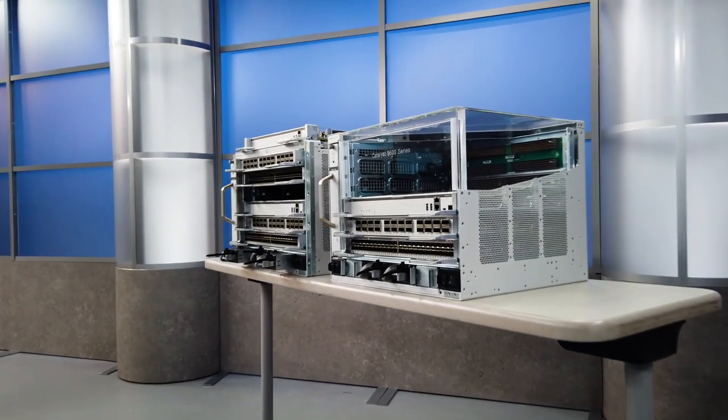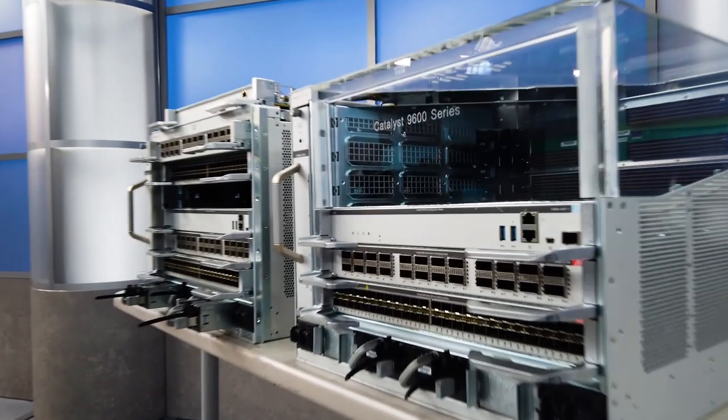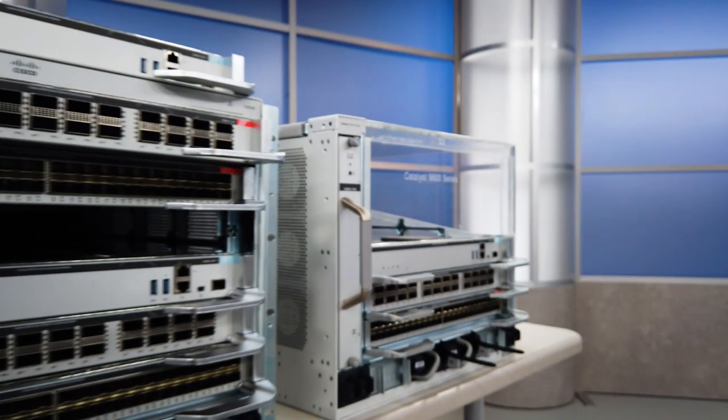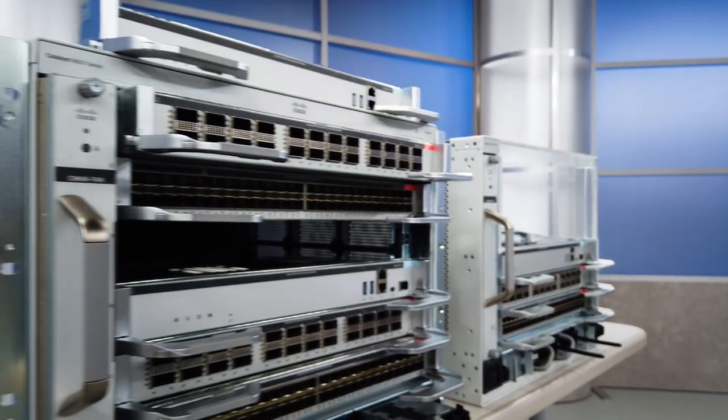Welcome back to This is IT. We're going to talk about something new that Cisco's coming out with — the Catalyst 9K. We have Rajesh here, who is the architect. Tell us about yourself, Rajesh. I'm a principal engineer in the switching hardware and systems group at Cisco, and this is the new Catalyst 9600.